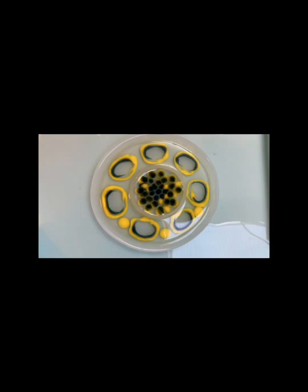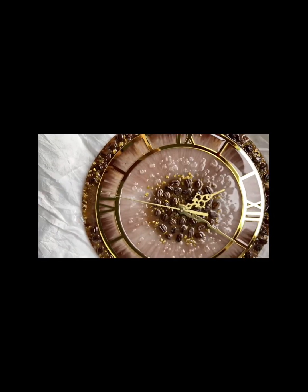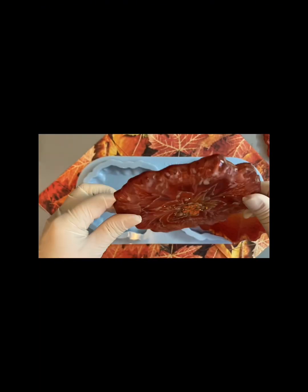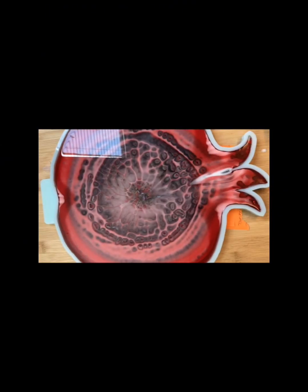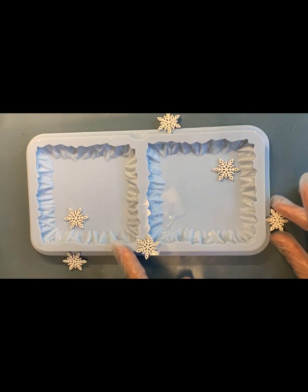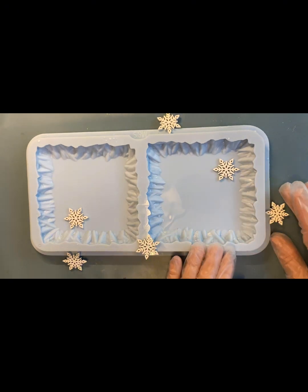Thank you for joining us. Приветствую вас на моем канале Solo Epoxy Art. И сегодня мы будем делать снежинки в преддверии зимы. Вот такие снежинки мы будем использовать как образец.